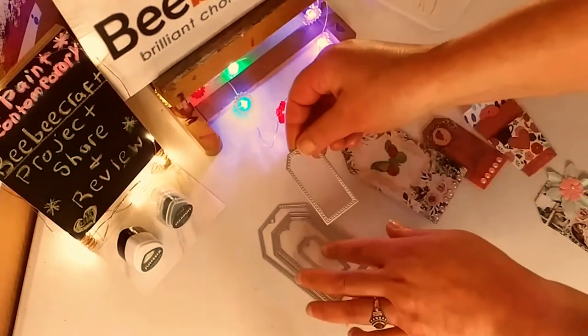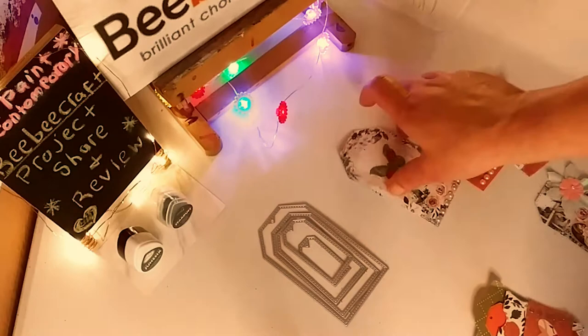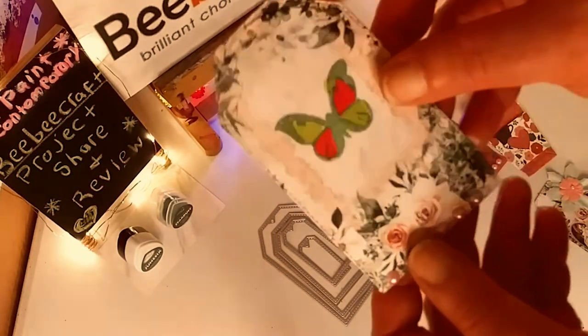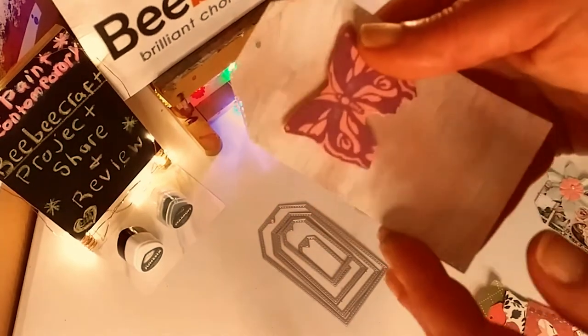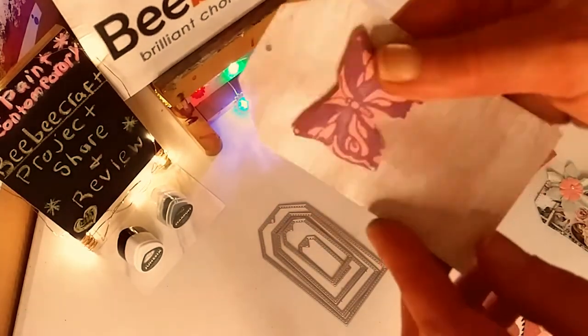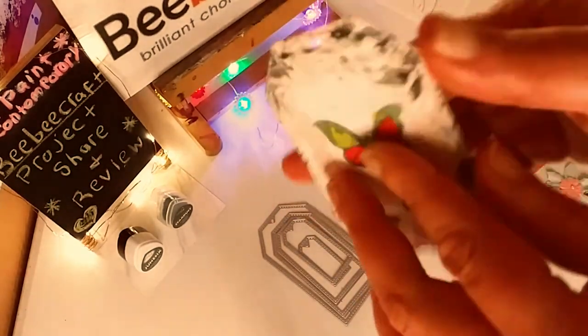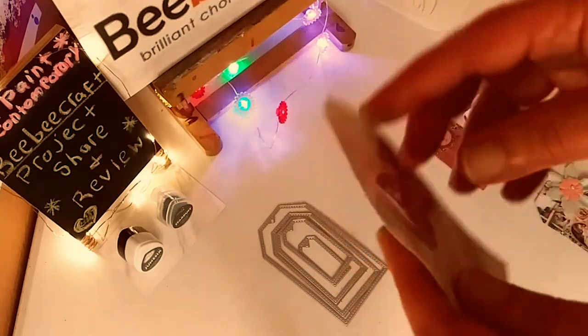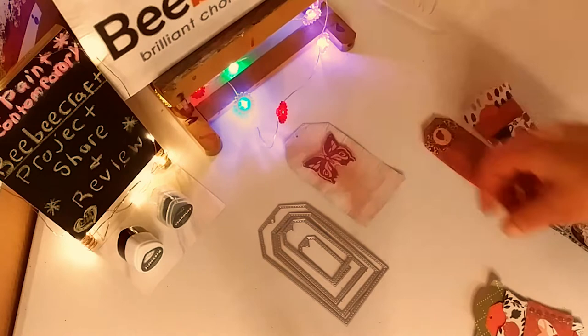They're nesting dies. You could obviously use them separately. But here is the first tag I made. I used some Tonic Studio Spray and I also used a stamp and I colored in the stamp as well. Here is that first beautiful tag.